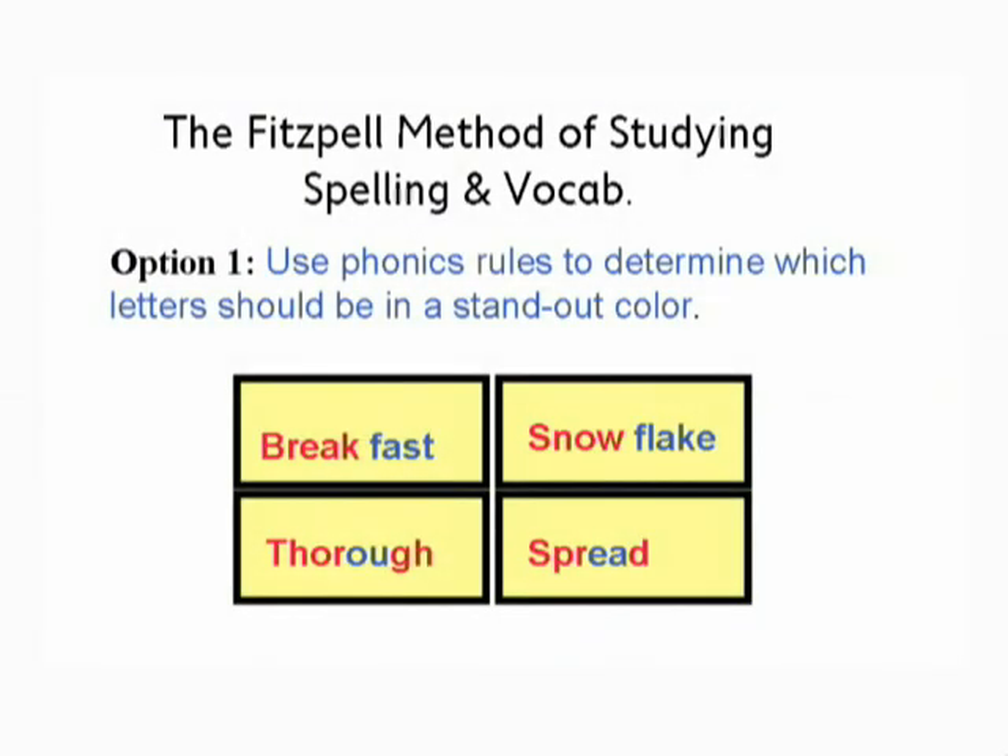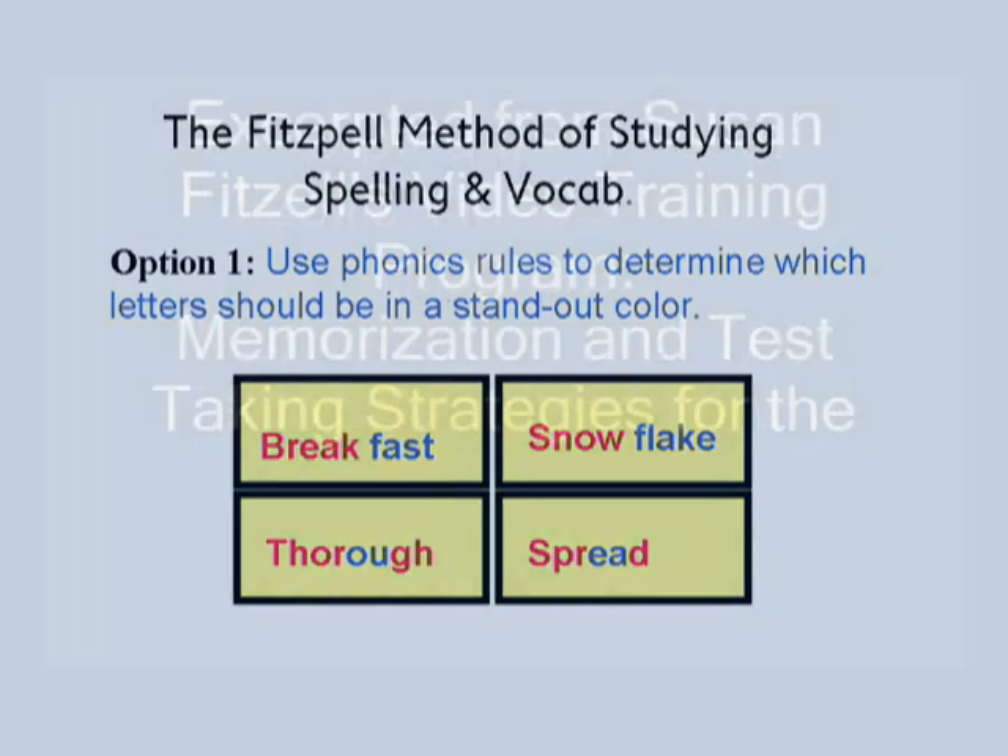Have them put the phonics rule you're learning that week in a different color so it stands out. If I'm doing compound words, one half of the compound word is going to be in a different color. If I'm using the OU rule this week, 'OU' is going to be in a different color — same with the 'A.' When I make my flashcards, I've got the phonics rule highlighted in a different color.